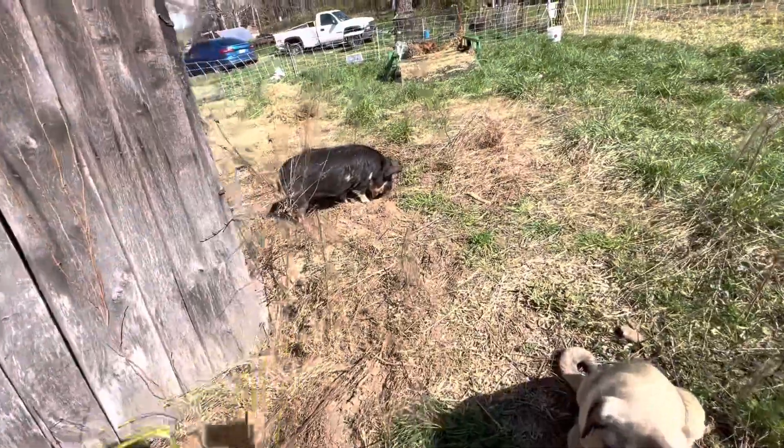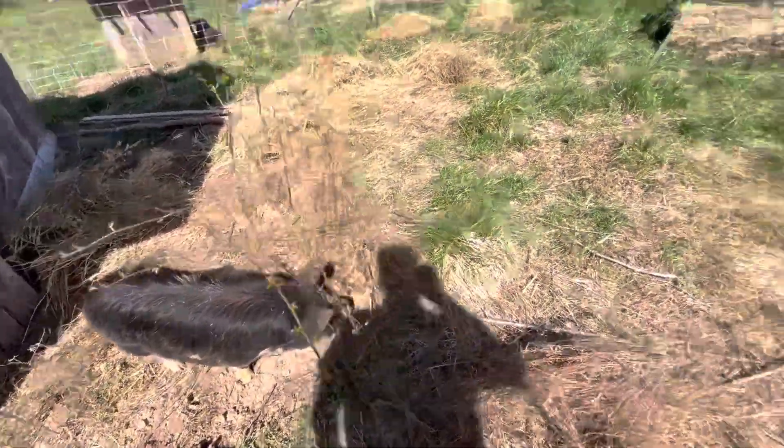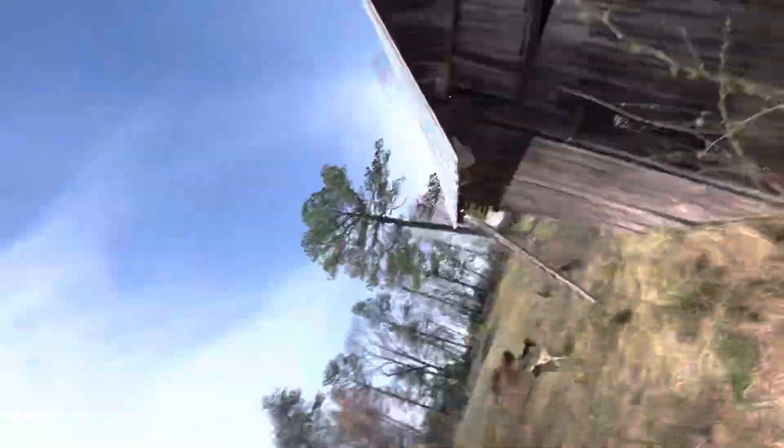Our pigs, we're treating them pretty good. We want them to be kind of a pet, and the reason is we're going to breed these. The piglets are going to be what we eat — we'll call them Bacon, Ham, and Pork Chop. We don't want to get too close to something we're going to process. Wilbur and Honey are going to be our farrowing pigs, so we're going to keep them and build that bond and really make them part of the family.